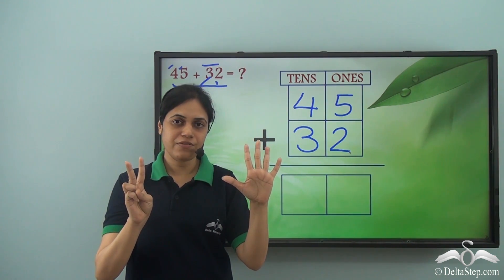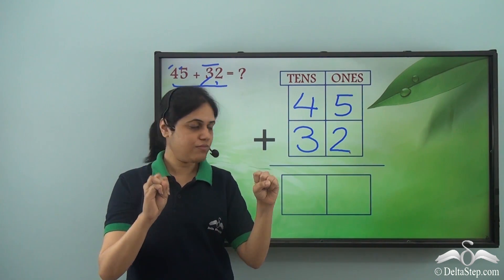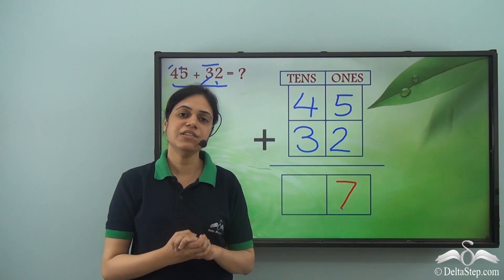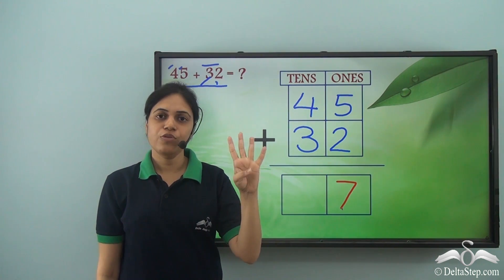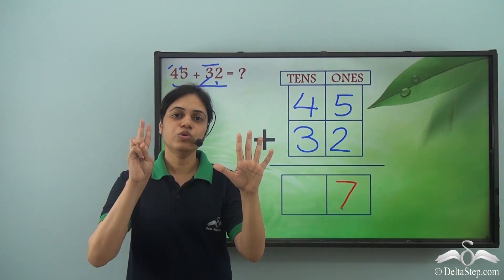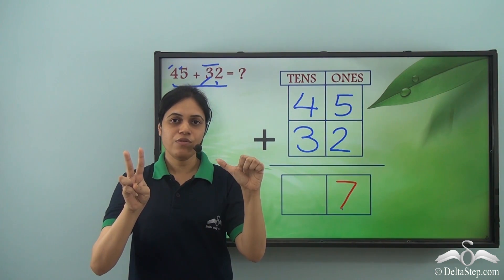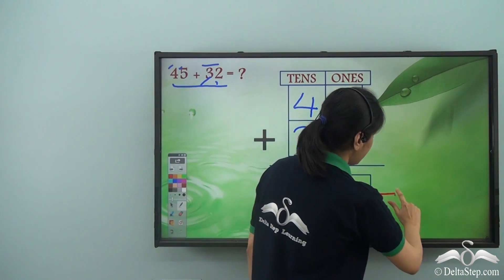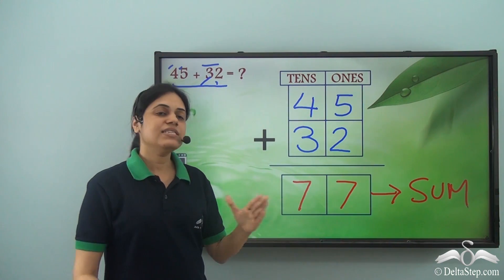Counting all fingers: 1, 2, 3, 4, 5, 6, 7. So the sum in the ones room is seven. Now I add the digits in the tens room: four and three. Opening four fingers: 1, 2, 3, 4, and then three more: 1, 2, 3. Counting all fingers: 1, 2, 3, 4, 5, 6, 7. So seven goes in the tens room of the answer. Forty-five plus thirty-two gives me seventy-seven.